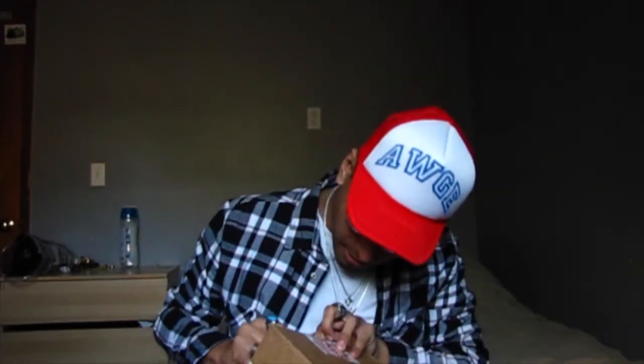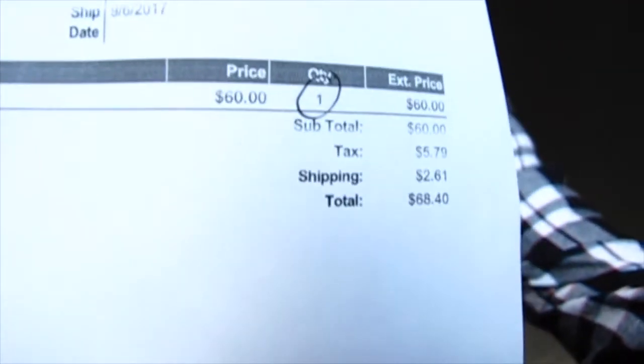Anyway, let's go ahead and get this bad boy open. Just for the sake of authenticity so you guys don't say it's fake or replicas — and for the sake of retail price — it was $68.40. So like I said I did click checkout for the same red hat, so here I have another one.